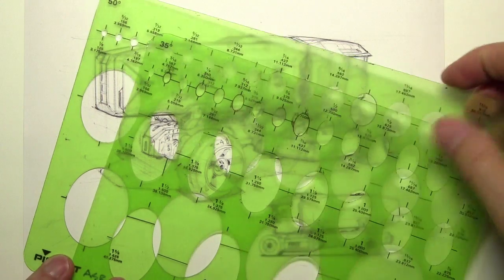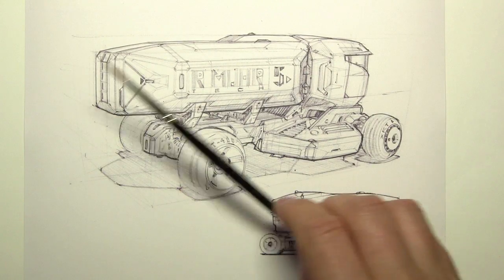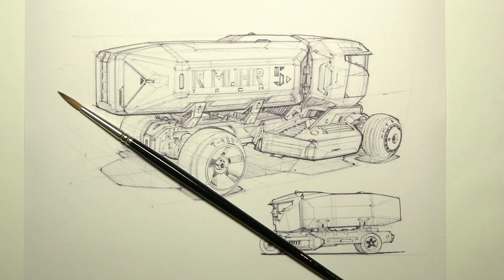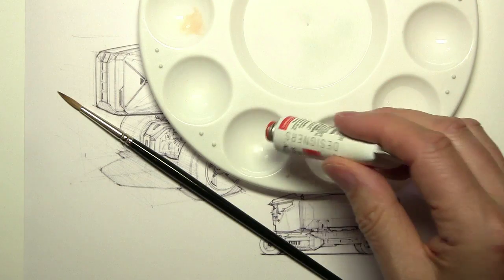Hey everybody, welcome to my next free tutorial Friday. I'm going to take the same line drawing I had from last week. I'll be showing you a couple of ellipse guides I'm going to use this week, some Copic markers, a paintbrush, some Copic opaque white I like to use, and I am going to do traditional media rendering on this.